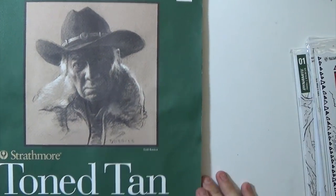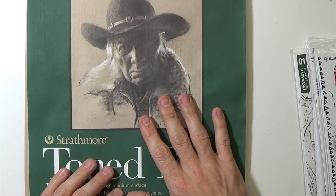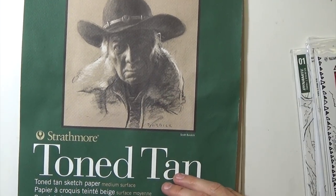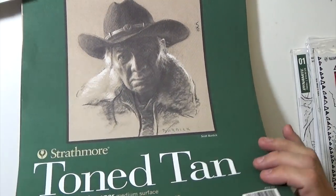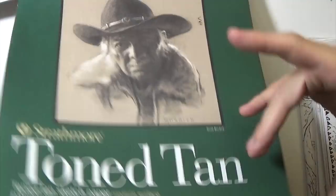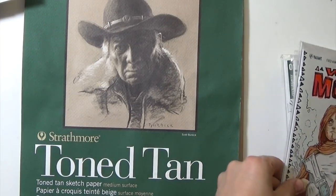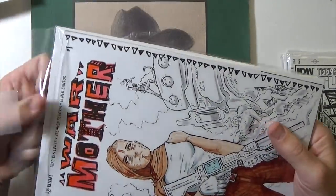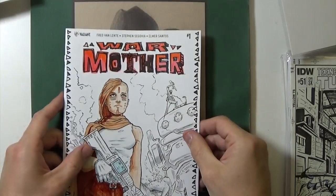Okay, so that's it for sketches in this sketchbook, and that was completely wrong about what was in it — there was a lot of pencil work I totally forgot I did. I was thinking of this other sketchbook, which is the one I'm working on right now and has a lot more pen and ink in it. I'll be showing that one for Inktober. Now I'll show you some of these blank variant comic book covers I get from my local comic book shop. This is when I really started busting out the inks — this is War Mother, which is a pretty cool comic.